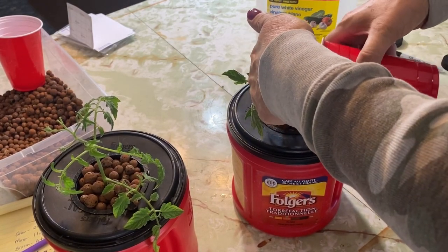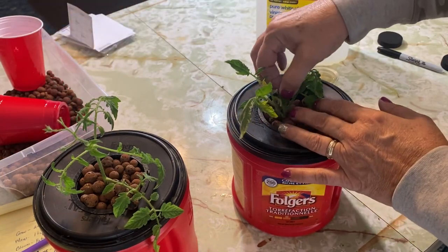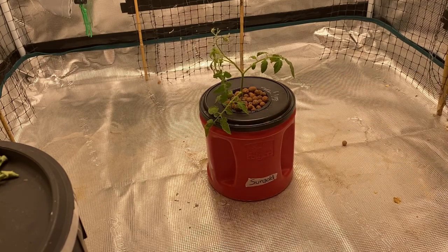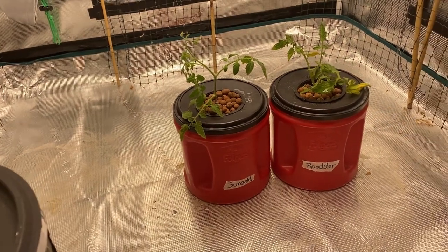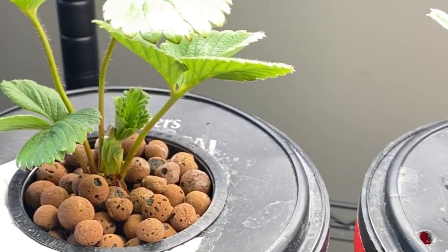That is how you get some of your garden plants from garden soil set up indoors using the hydroponic method. If you have any plants that you've tried to do using this method, I would love to hear about it in the comments. Don't forget to hit that subscribe button and click that notification bell so you don't miss out on future videos coming to my channel.